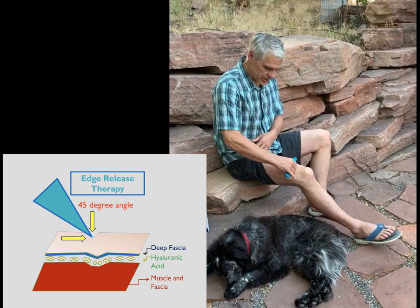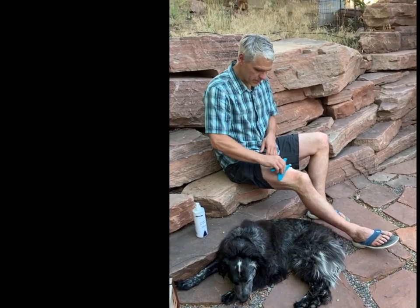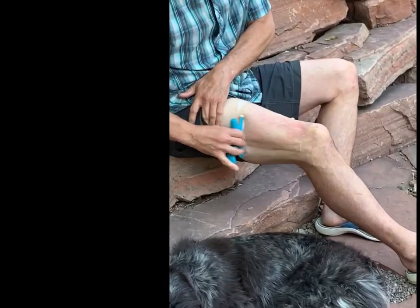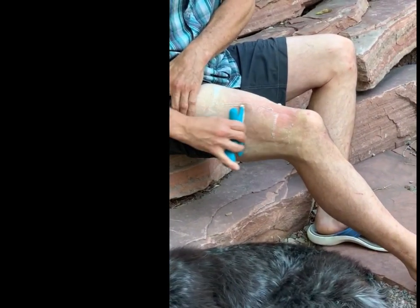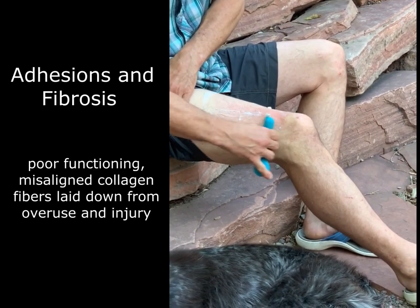Any area where you find tightness or grittiness is where you'd want to work a little bit deeper and longer. Big broad strokes are real nice too. Here you can even hear a little bit of that crunchiness in my IT band.